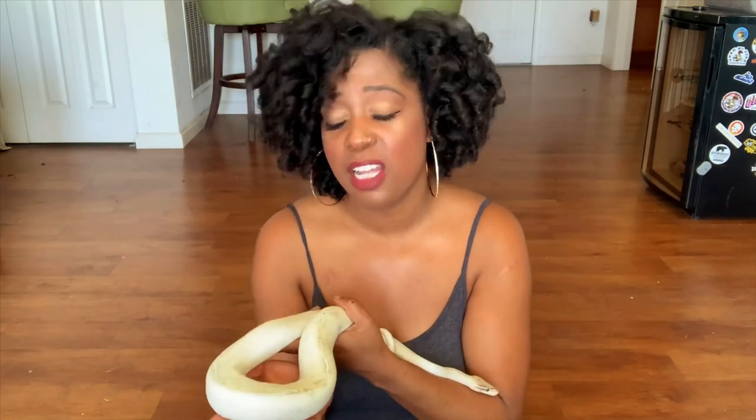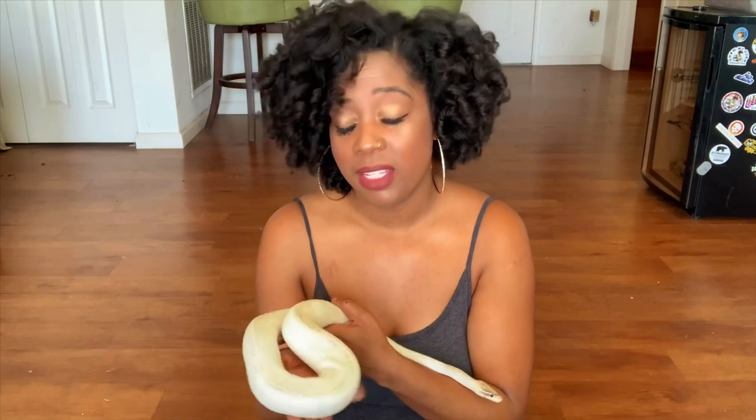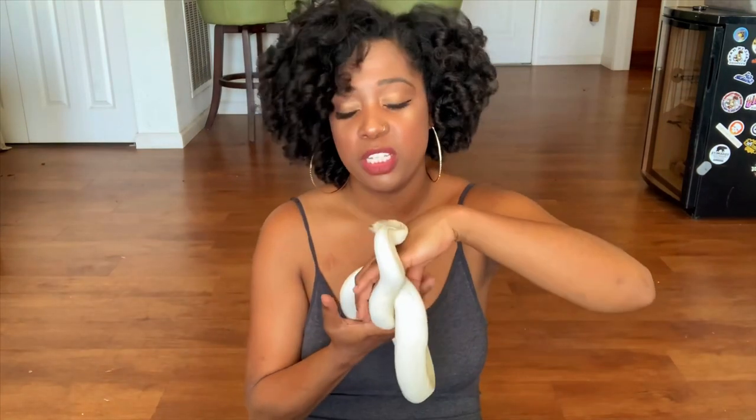As you can see, the animal is extremely healthy. She wasn't cold when I unboxed her, so she was packaged and shipped very well. Great plans for this girl in the future. When she's at appropriate weight, I'm going to pair her to my pastel yellow belly genetic stripe, so eventually I can get some G-stripe highways. I'm super excited about what she's going to add to my collection.